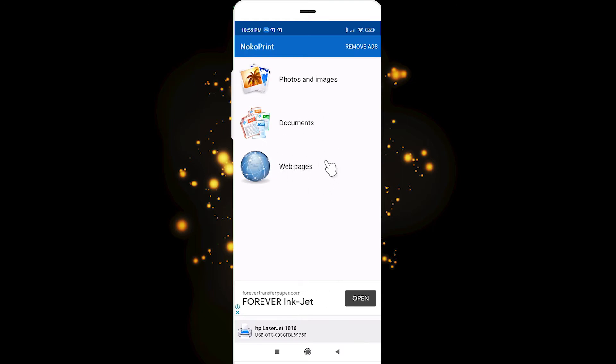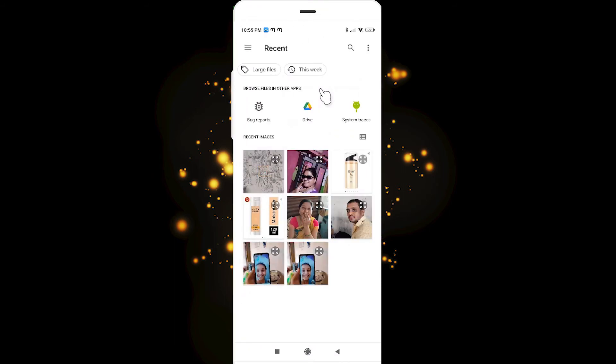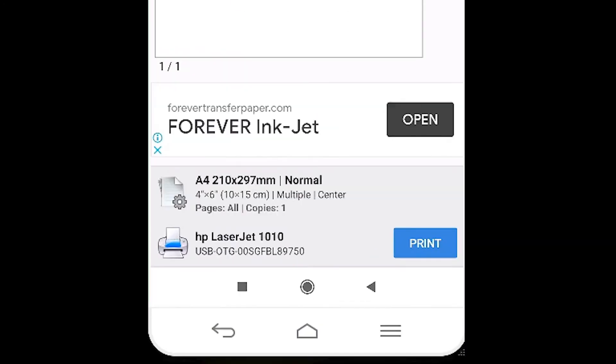If you want to print from web pages, go to Web Pages. In this case I will print from Photos — go to your photo and click on Noko Print. Then just click Print and it will start printing.